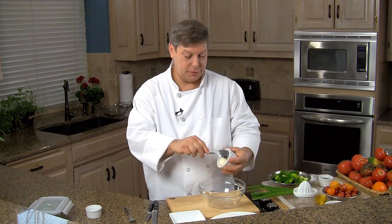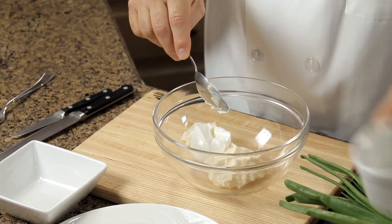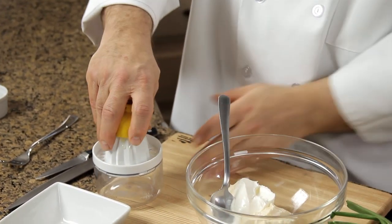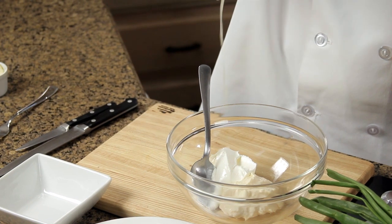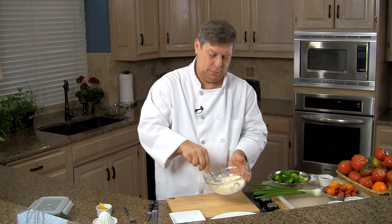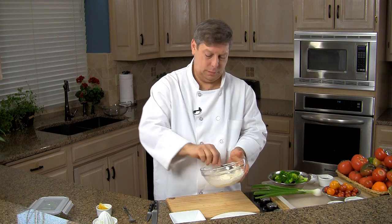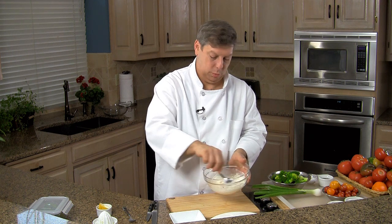So we take a bowl. We have equal parts mayonnaise and sour cream. We're just going to give these a quick mix. I've got juice from half a lemon — you can put one full lemon if you prefer. Just a little splash of lemon, and try to use real lemon when you can. The lemon juice in bottles that's reconstituted is not the same flavor, especially not for a simple dish like this. So I've got this mixed together with a really quick whisk on it.